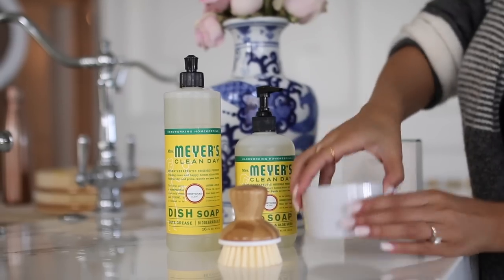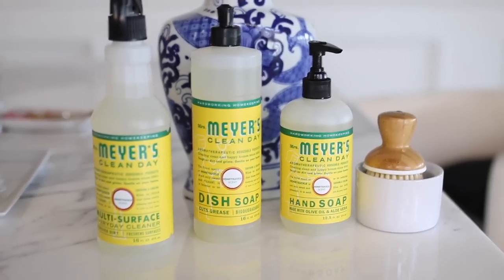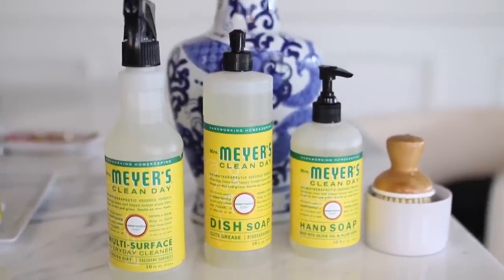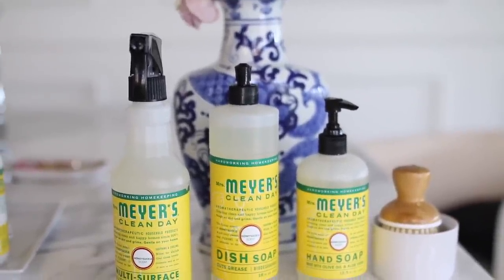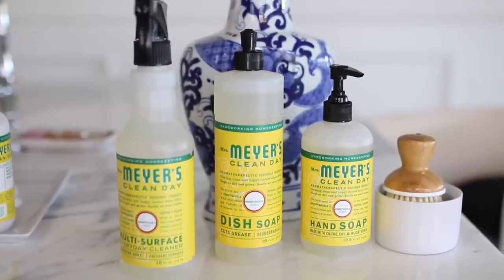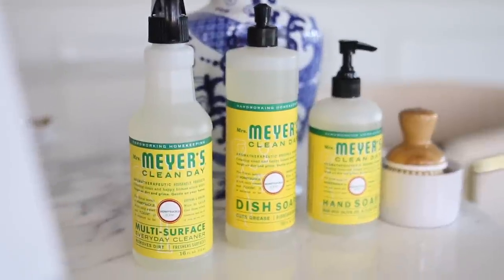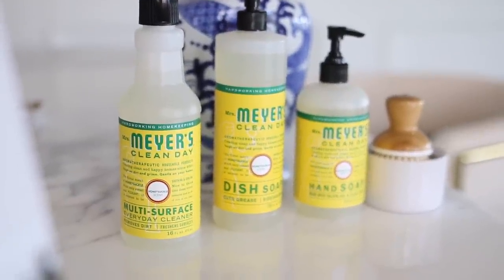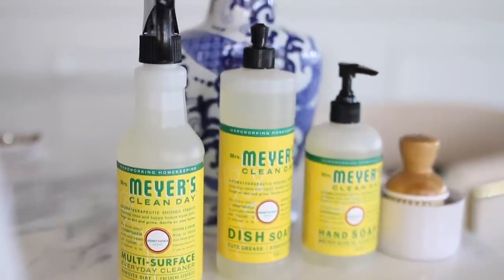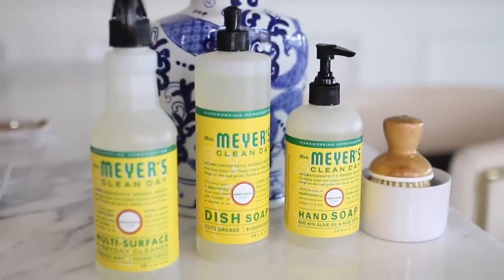If you're a new customer and you spend at least $20, you will get all of these items for free — the Mrs. Meyers hand soap, dish soap, and multi-surface cleaning spray, all in the scent Honeysuckle, which is one of my favorite scents, and also this adorable bubble-up brush sponge. On top of that, you'll get free shipping and a two-month trial of the VIP program, which you can cancel at the end at no additional cost. But in the meantime, you do get two extra gifts during the two months. If you're already an existing customer, you'll get a free Grove walnut scrubber sponge. You have to use the links in my info box to get these offers, so make sure you check those out if you are interested.